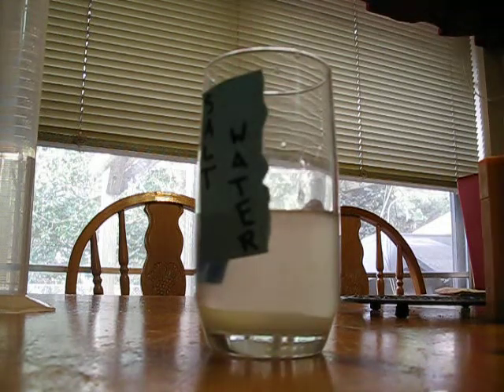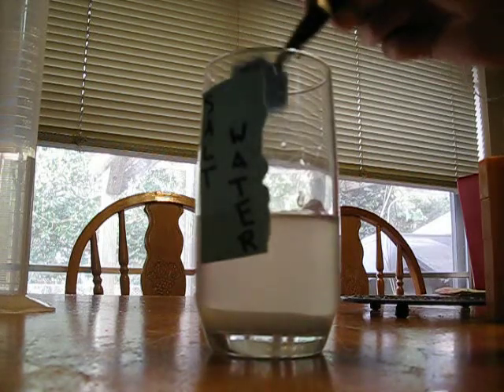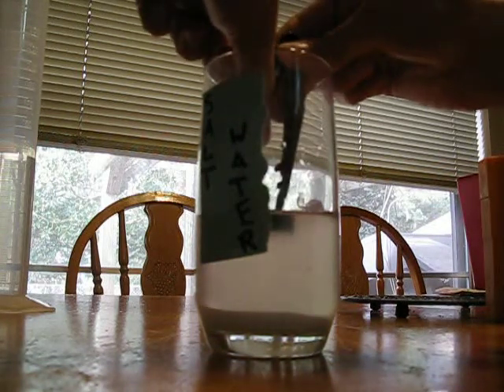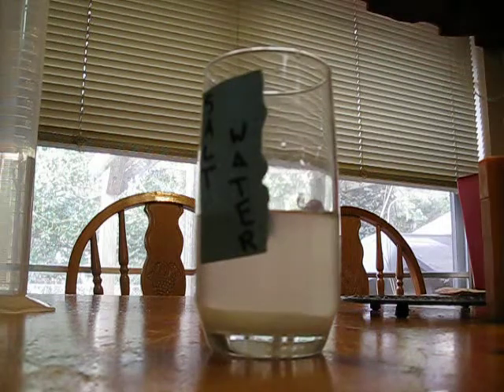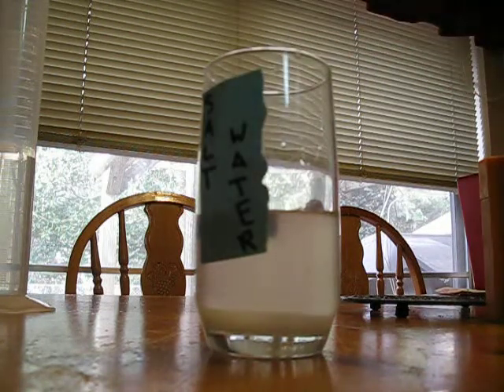We know the salt water can hold five grams. So let's dry the five gram off, put it back in. Let's see if it can hold six grams. Here we go. Six grams. Six grams, okay.